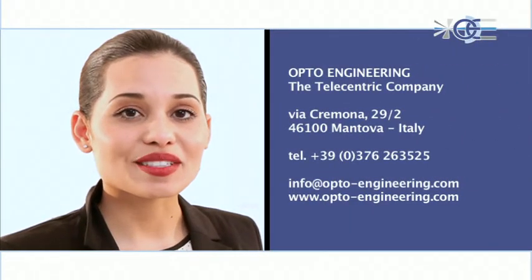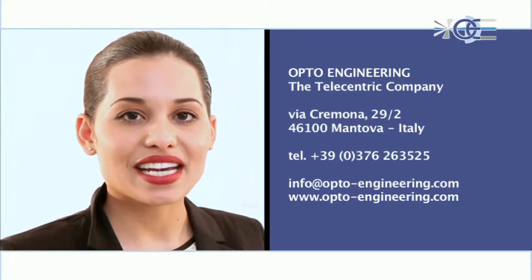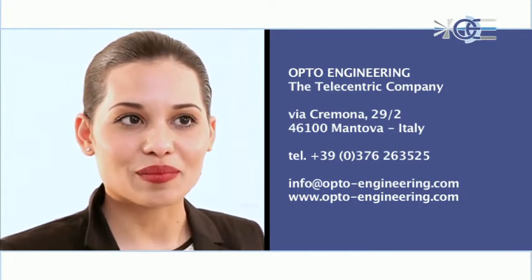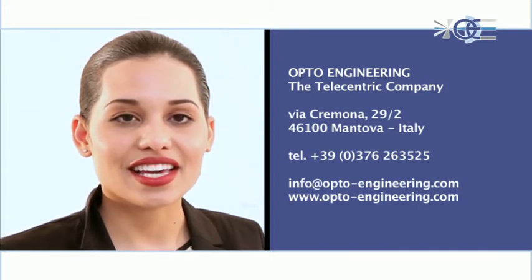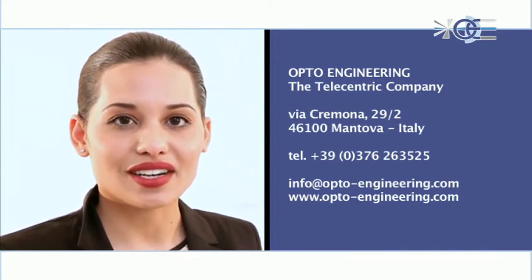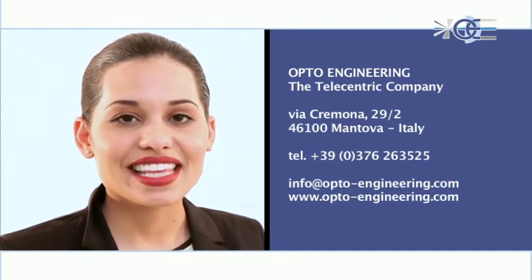For more information, please contact our team at info@opto-engineering.com or fill in our online form in the contact page at www.opto-engineering.com. Thank you for your interest.